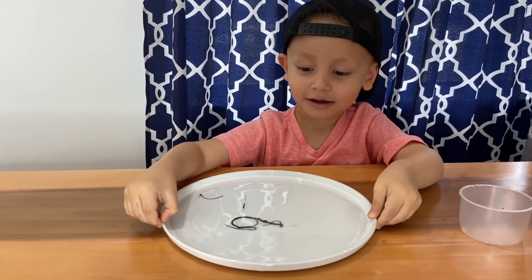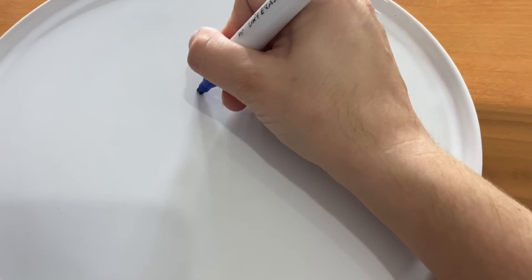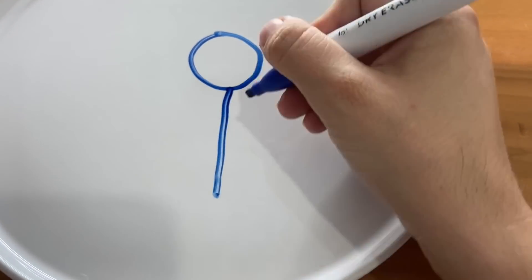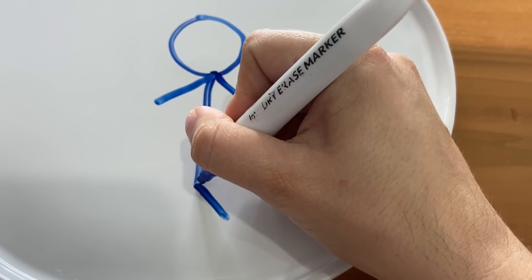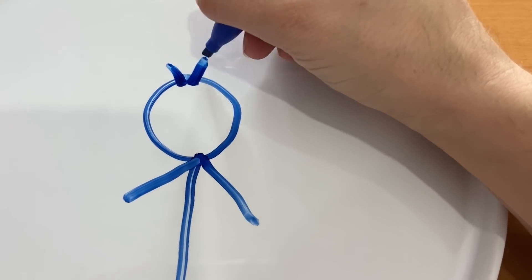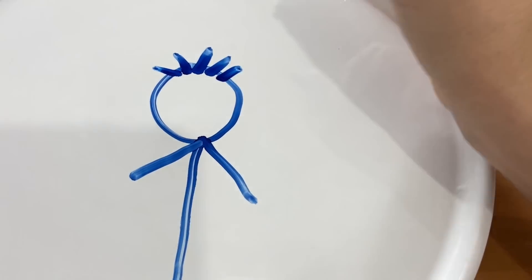Okay, let's try it one more time! Since Gio's P broke, we're gonna try to do a stick figure! And some little hairs! Little hairs, like Gio!